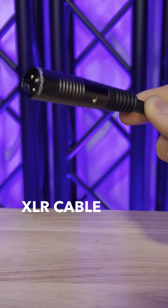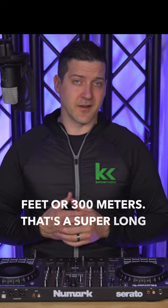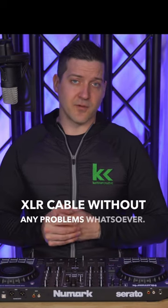And lastly, how long can an XLR cable run? An XLR cable — the theoretical distance is 1000 feet or 300 meters. That's a super long distance. In practical terms, I used to run 100, 200, or 300 feet with XLR cable without any problems whatsoever.